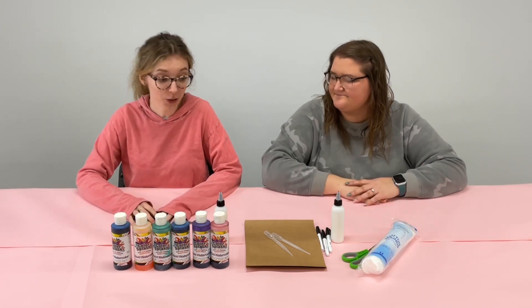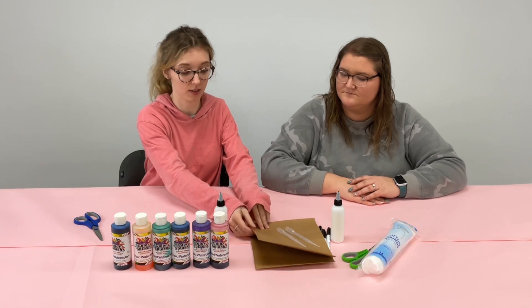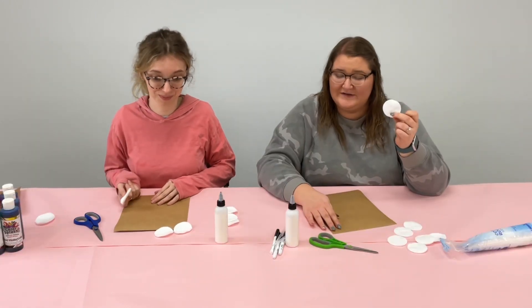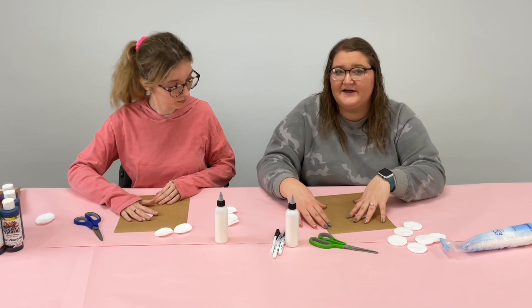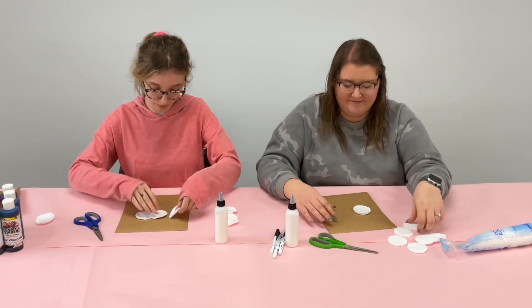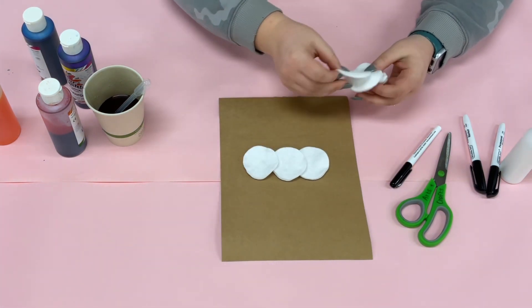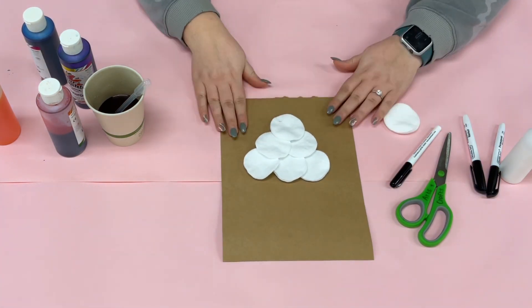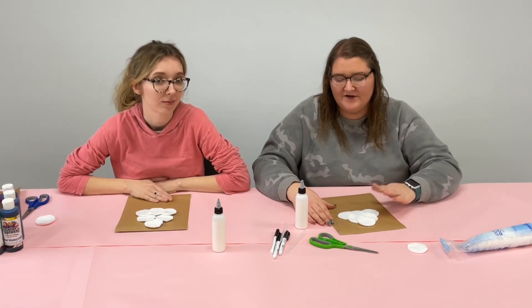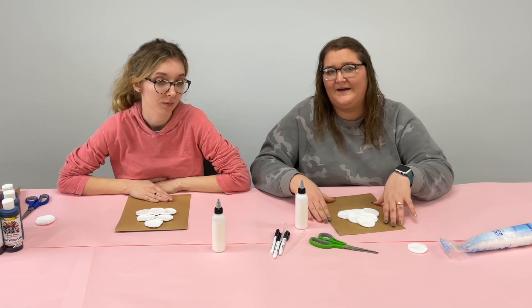To start this craft you're gonna take your brown paper and some cotton rounds. The cotton rounds are gonna be your ice cream, so you're gonna want to go ahead and place those on your piece of paper in whatever shape you want your ice cream topping to be. Once you have the shape that you want, you're gonna go ahead and glue these down — just take them off one by one and glue them back onto your paper.